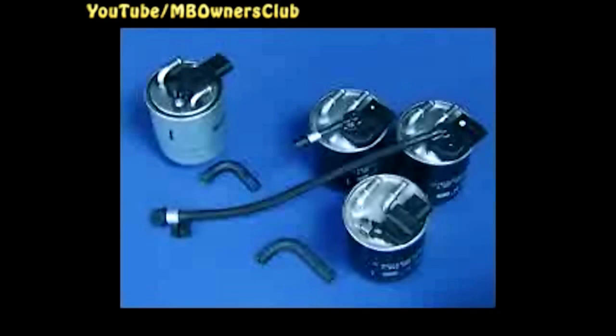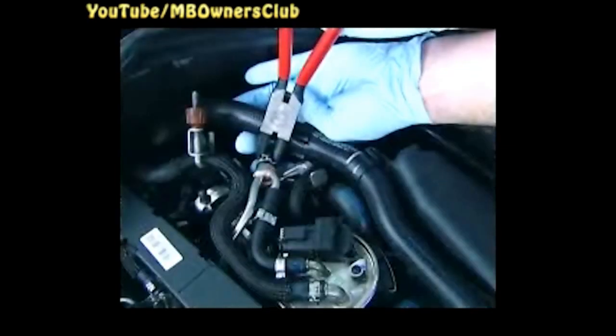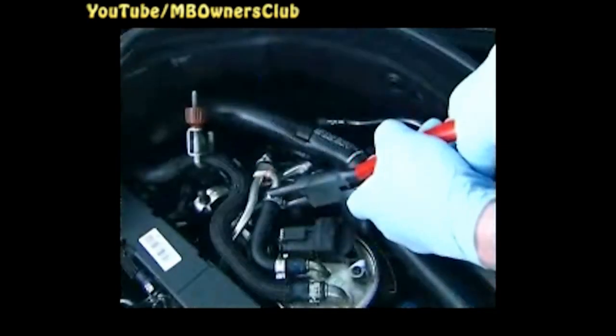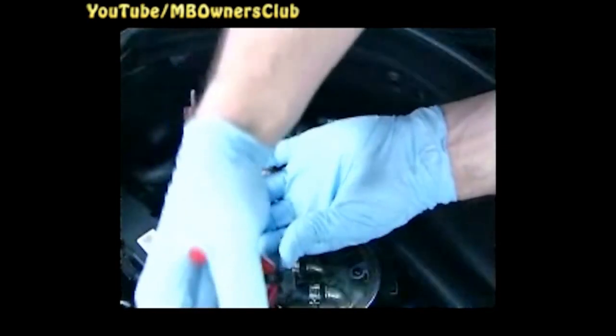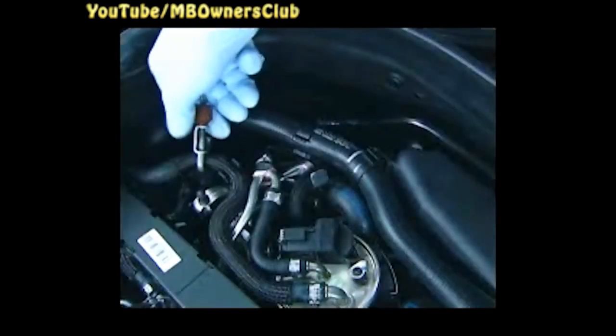Both hose variants are contained in the parts set. Then fix the hose holder between the fuel hose and the coolant hose. When you have checked that the fuel hoses do not rub or kink anywhere, close the click clips. Now check the distance between the holder on the Venturi and the coolant hose underneath — this must be at least 3 mm. Adjust the holder slightly if necessary. Then remove the hose clamp.